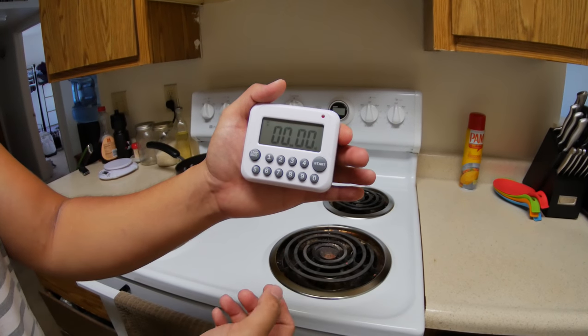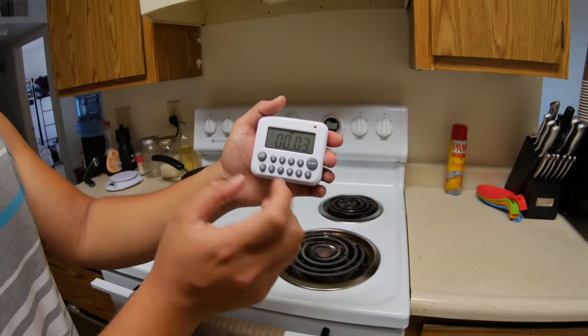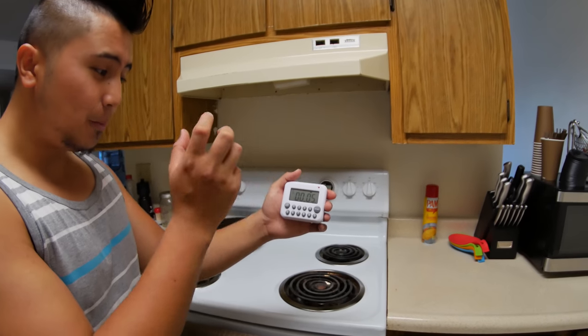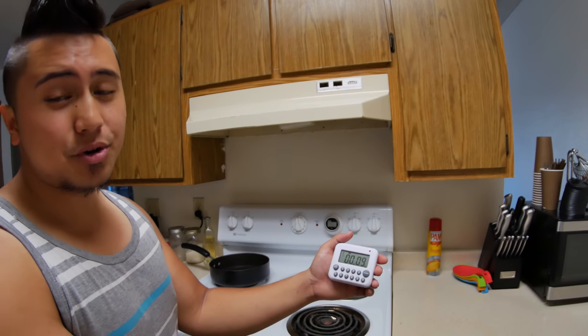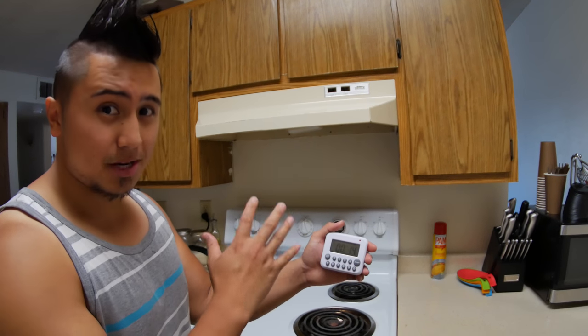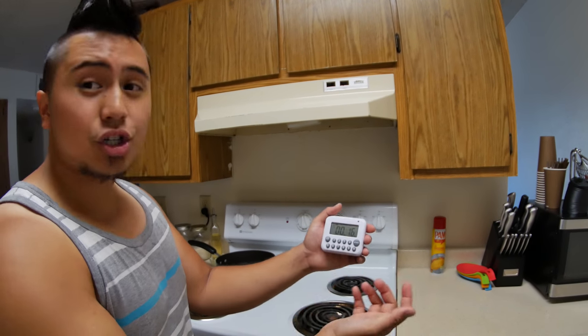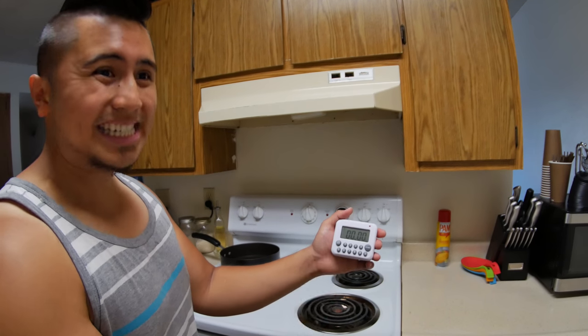This can also count up — just press start and it starts counting up, which is a very useful feature because there are numerous times, especially when I'm cooking and I'm not too sure how long I want to cook something, but I do want to measure the time. You can just start counting, and if you want to stop it, stop it and reset it by pressing it again.